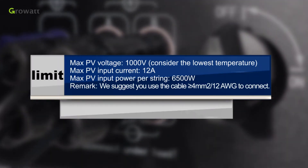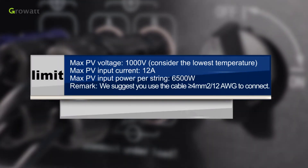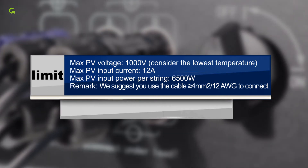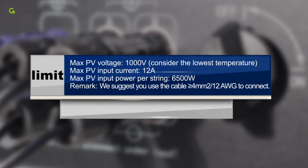Maximum PV voltage: 1000 volts. Maximum PV input current: 12 amperes. Maximum PV input power per string: 6500 watts. We suggest you use cable greater than 4 square millimeters (12 AWG) to connect.